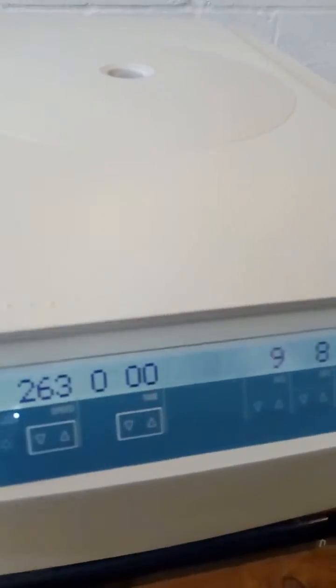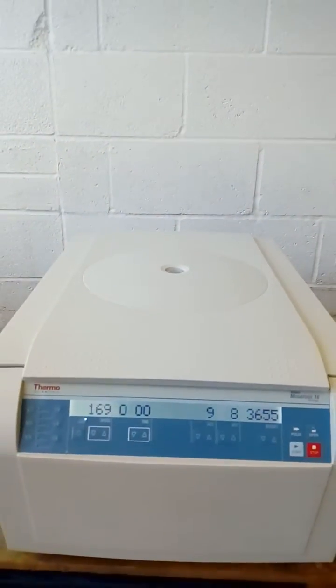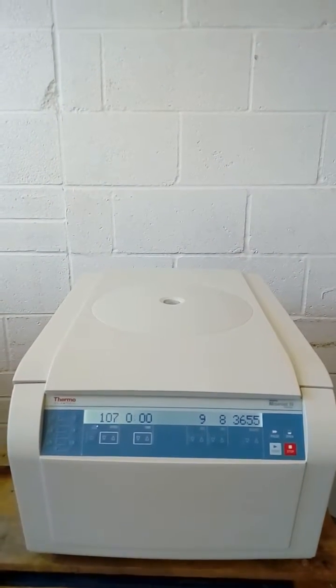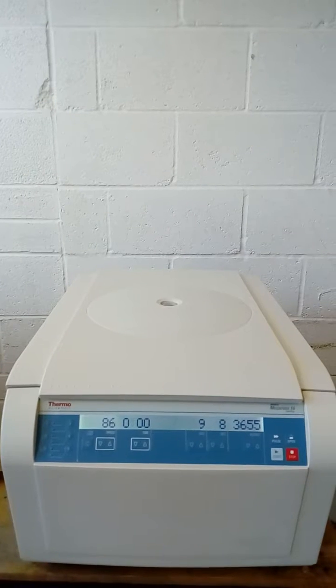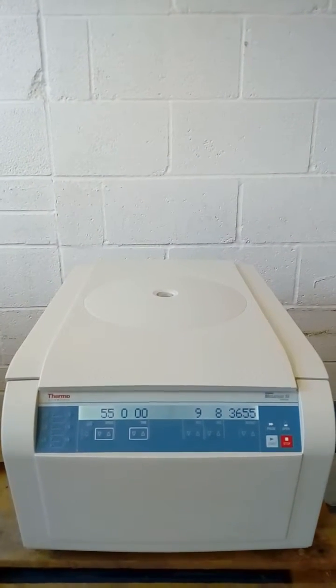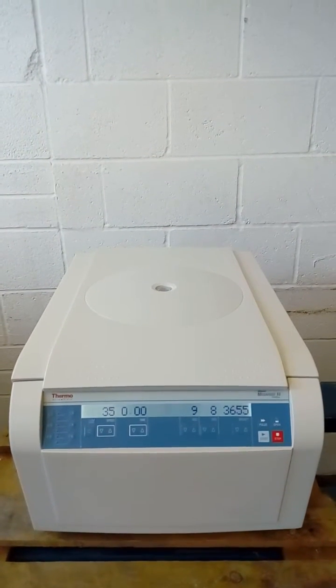The centrifuge has completed its run. If you have any further questions or enquiries, please contact Richmond Scientific by telephone or at richmondscientific.com. Thank you.